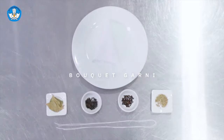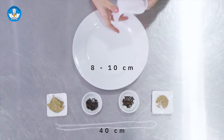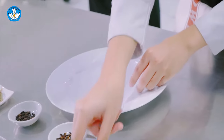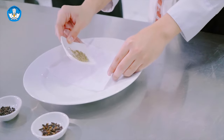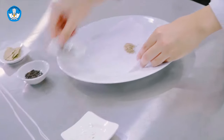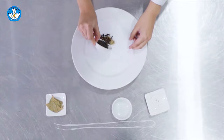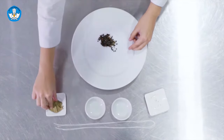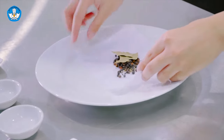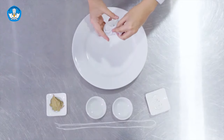Cara membuat bouquet garni adalah: kita siapkan kain tahu, lalu siapkan benang dengan panjang 40 cm. Semua bahan bouquet garni dicampur di atas lembaran kain tahu, setelah itu dibungkus seperti membuat kantong dan diikat dengan benang yang sudah disiapkan.